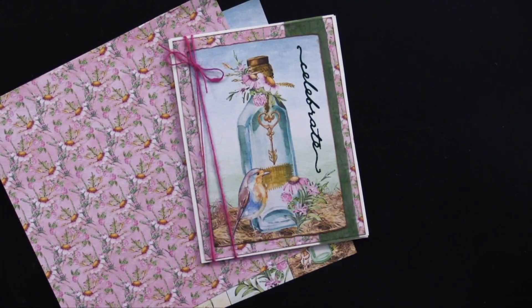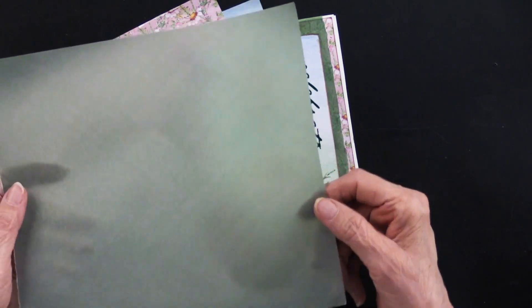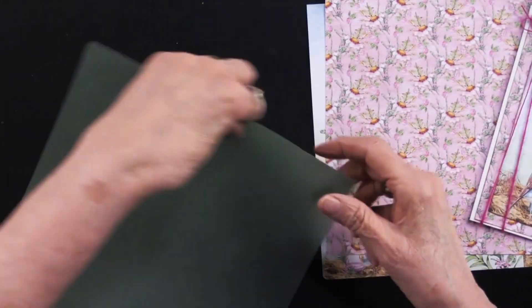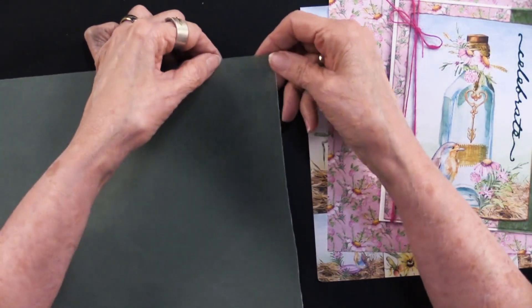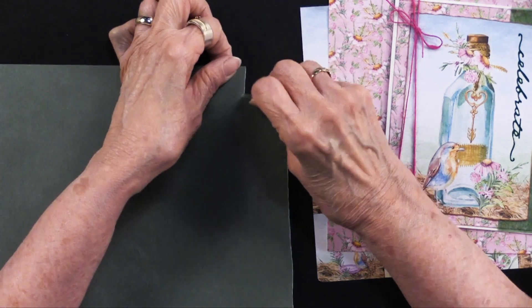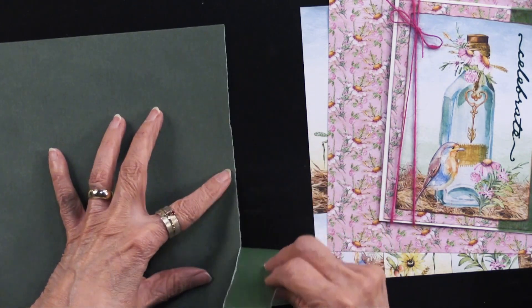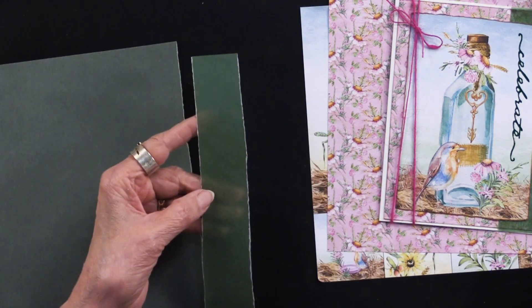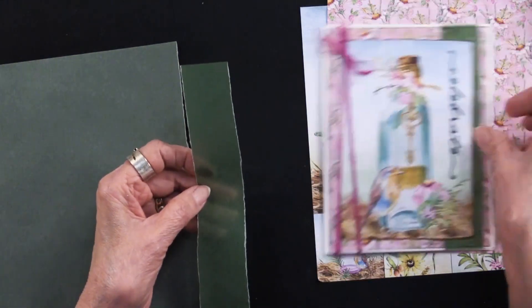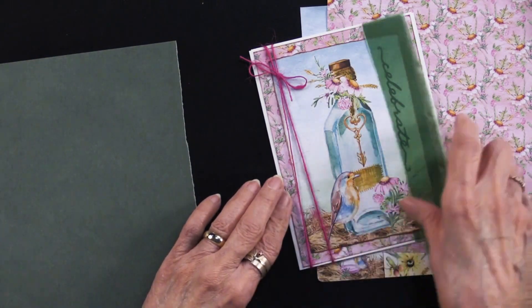That first layer was glued down, but then she took a piece of the parchment. The parchment has a lot of different images and she took a piece and tore the edges. This is about an inch wide and as long as the card — I'm just going to tear it along the grain. Vellum has a grain to it like paper does, so you're going to get a little bit of white on each side. You can ink it if you want to, but Lene didn't. She simply glued it down on top of the pink paper and then put the inked piece on top.